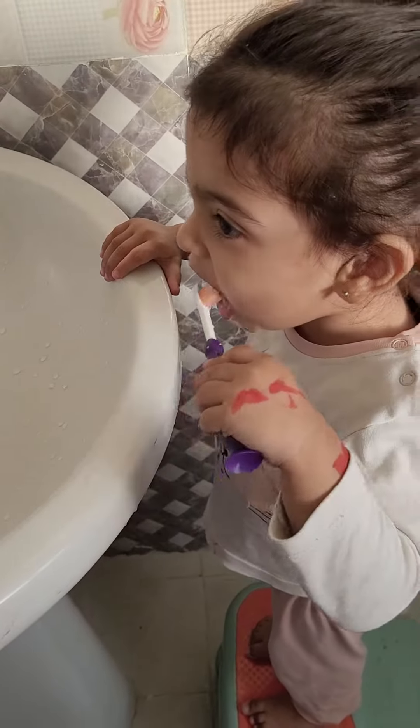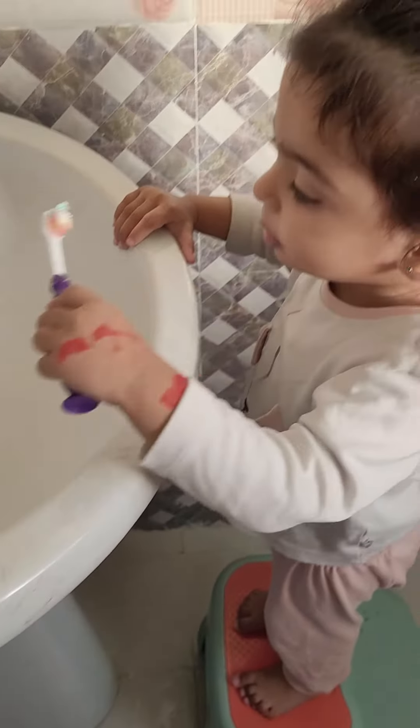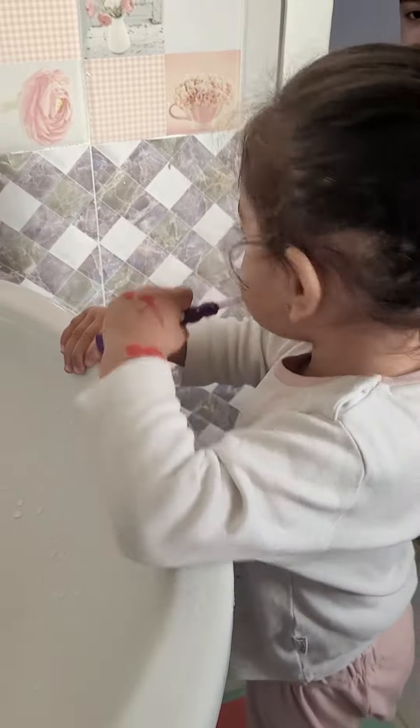Brush, brush your teeth. They brush your teeth. Show me, show me.